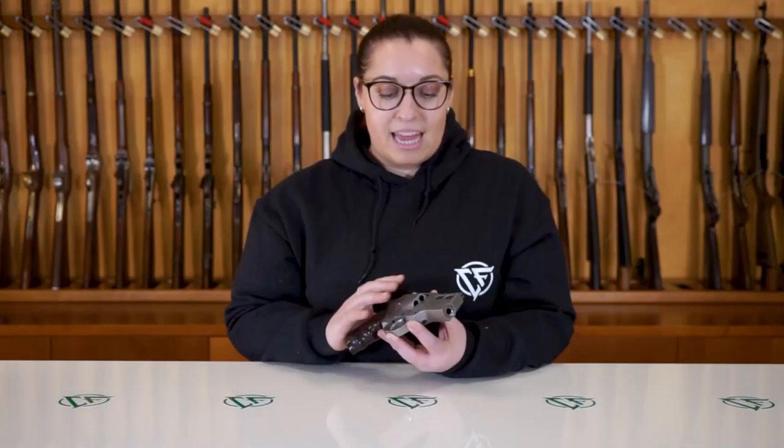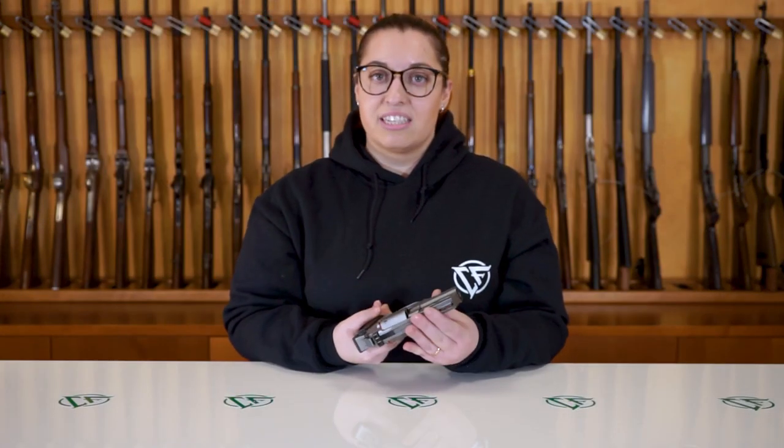This time what we did is that we changed entirely the material that we made the Rhino out of. We made a three-inch stainless steel revolver in .357 Magnum, with a sandblast finish on the stainless steel itself.